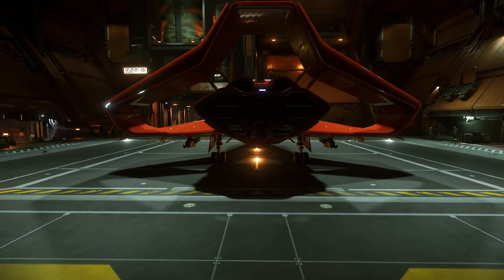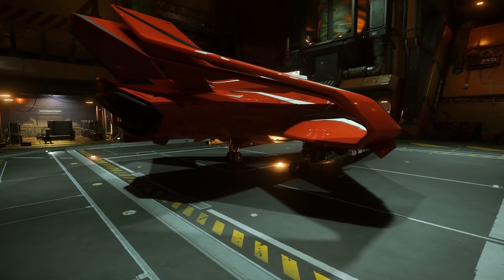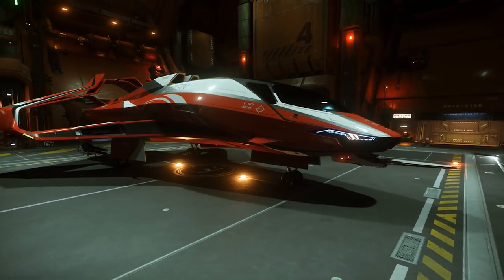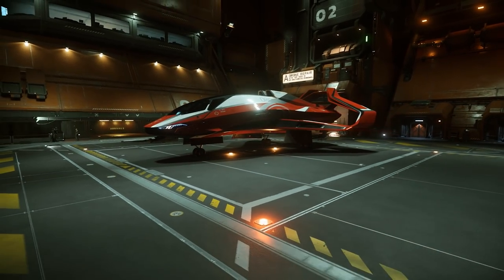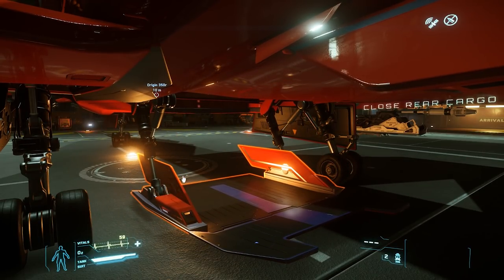Around the rear, we have our main thrusters for both of the 350R's engines. Underneath the rear, we have a cargo bay with 4 SCU of cargo space.